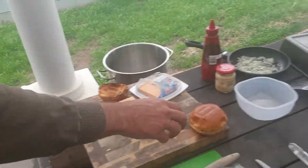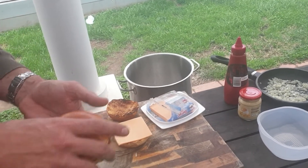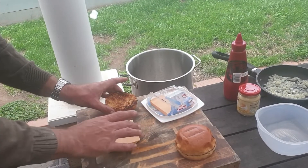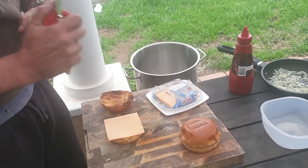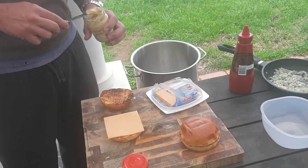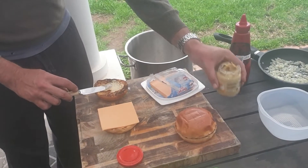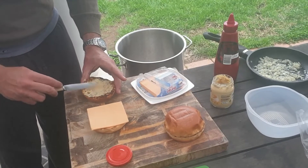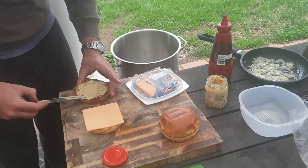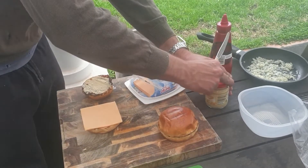I've done the buns now — toasted them. You've got to be careful; I might have overdone that a little bit, but it's alright. I've placed one piece of cheese ready to go on mine. Louise likes hers differently. So now I'll add my mustard to the top while I'm waiting for that burger to finish. It's basically dependent on how much mustard, how much sauce you like, how much onion.